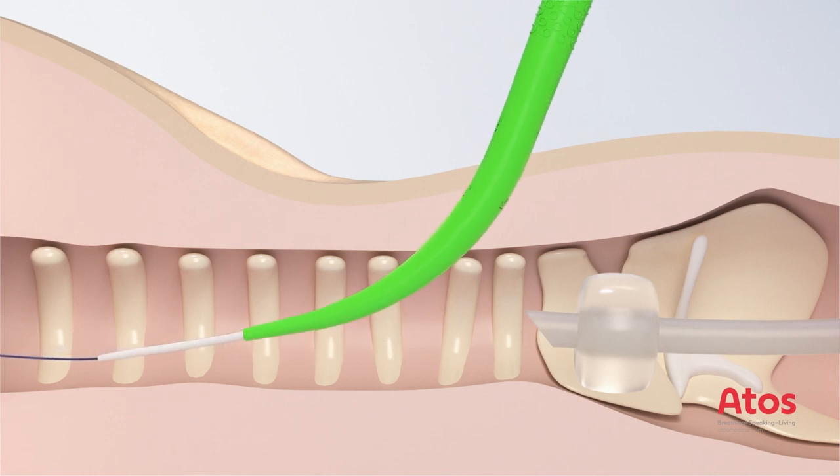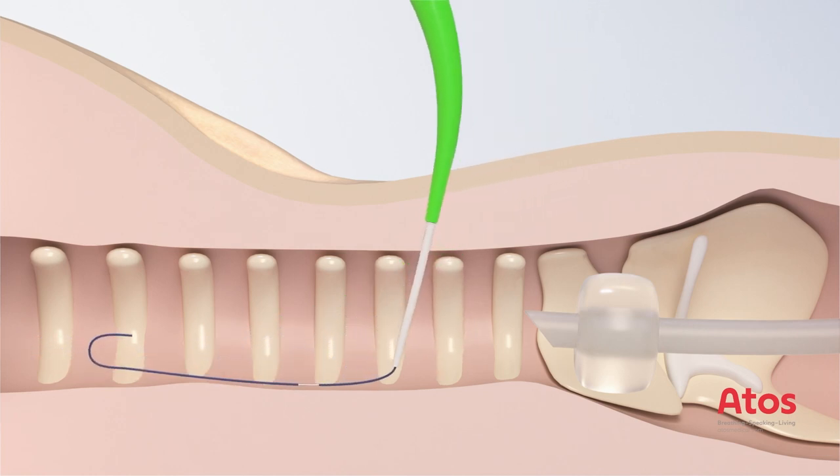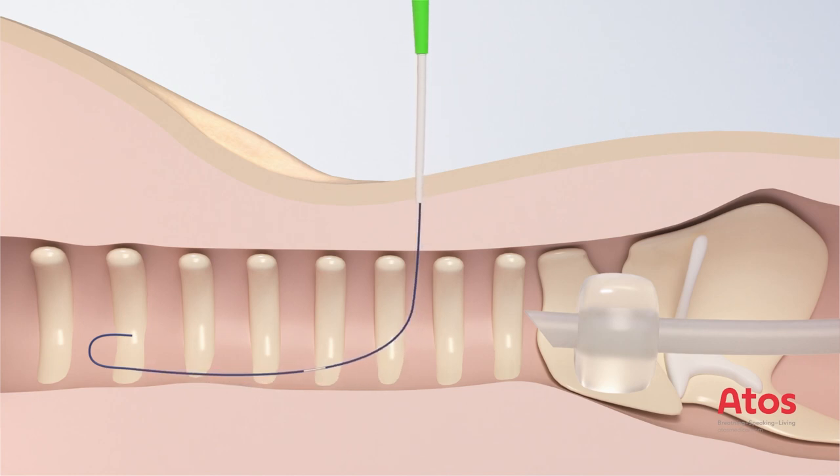For the Traco VarioP tubes, the expert dilator and the guiding catheter are removed after the tracheotomy so that only the guide wire remains in the patient.